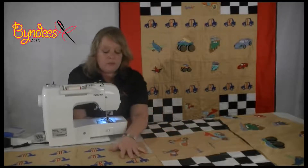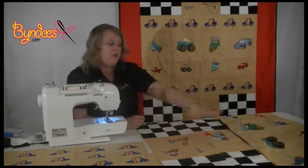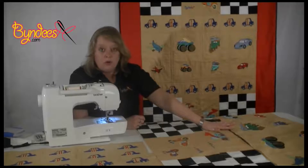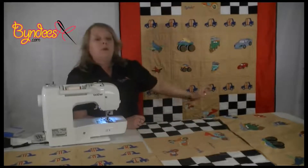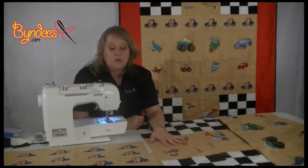We now have our four strips of alphabet blocks. We have our tractor scooter block with the checkered flag, and we have our middle block, and these are all the pieces we need to construct the quilt top. So I'm going to place it together now.